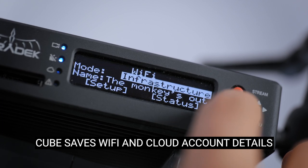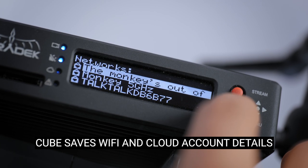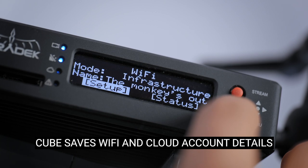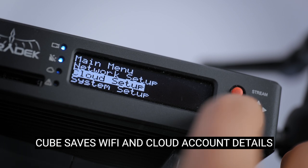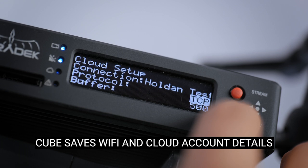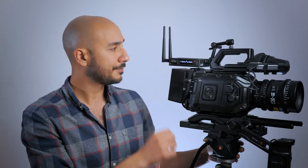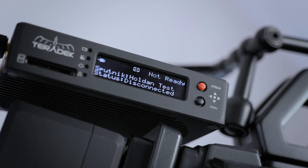I've already logged into my WiFi on the Cube, and I've also logged into my Core account. You don't need to use Core with the Cube, but to get the most out of it, I do think the additional benefits are well worth it. With those credentials saved into the Cube, as soon as I power on the camera, the Cube will boot up automatically, seek the saved WiFi network, and start transmitting straight to my Core account automatically.